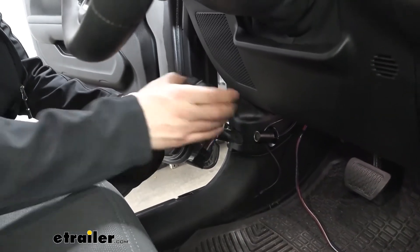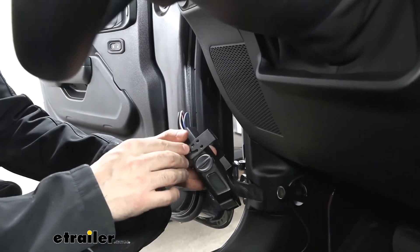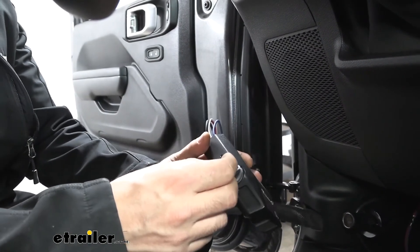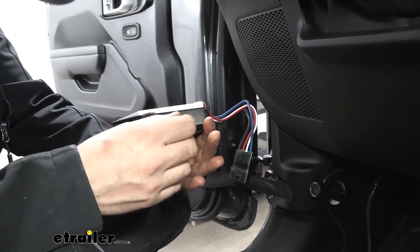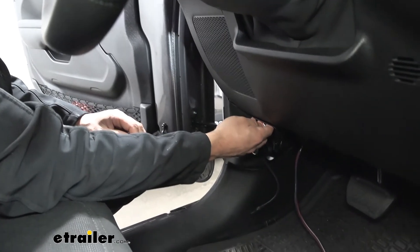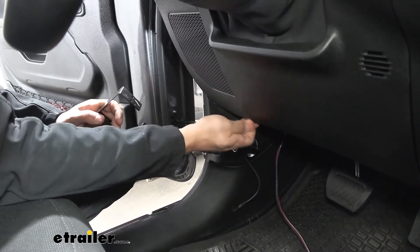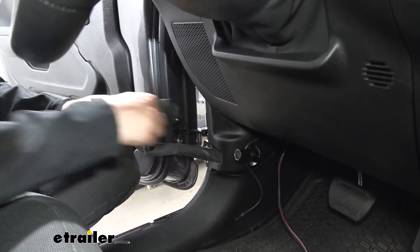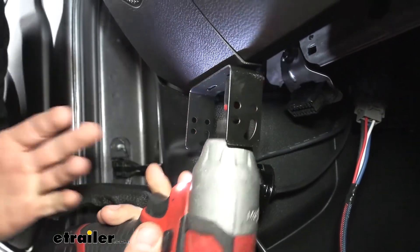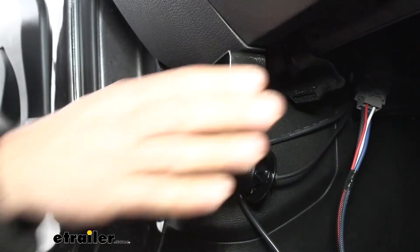We're going to take the harness for our brake controller and line it up with the controller. We've already used the self-tapping screws that come in our kit — we threaded those through the actual brake controller so that once we get it in position on the bracket it'll be easier to screw them in. We'll take our brake controller bracket and attach it down here where we said we'd mount it. On the very bottom of this panel there is a flat surface, and that's where we're going to mount the bracket. We'll use the self-tapping screws from our kit, get the first one started, come back and put the other one in, then tighten them both down. We now have the bracket nice and secure.